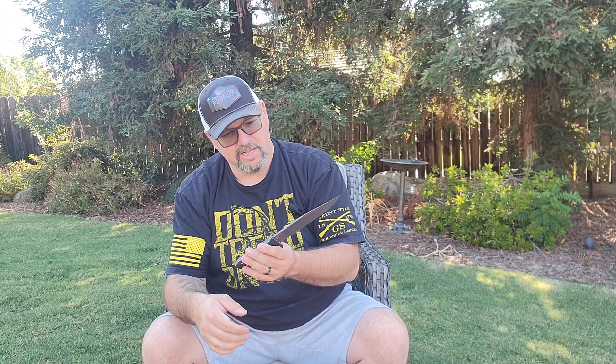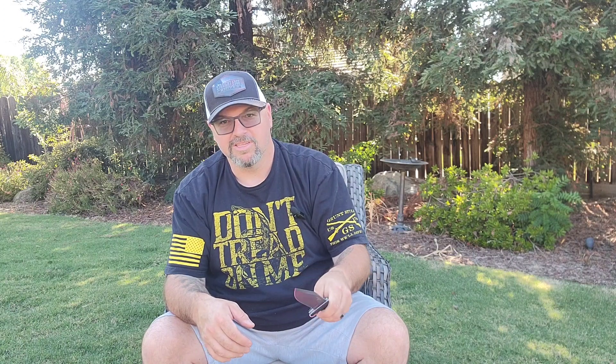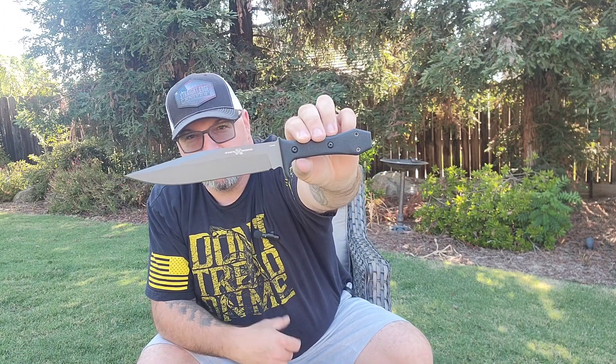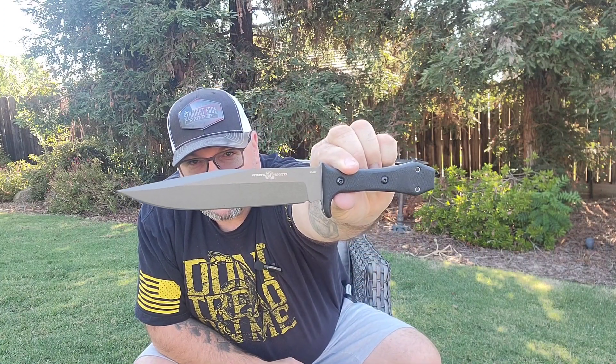Oh my goodness, guys — this is nice! It's like a thinner version of a Bowie knife. Reading his description, he said that boatmen on the Mississippi and things like that would have probably carried a thinner style Bowie blade up and down the rivers, and I believe that's where the Sandbar Bowie name came from. Man, look at this thing — it is sick.